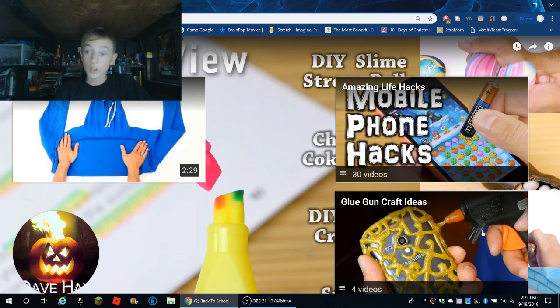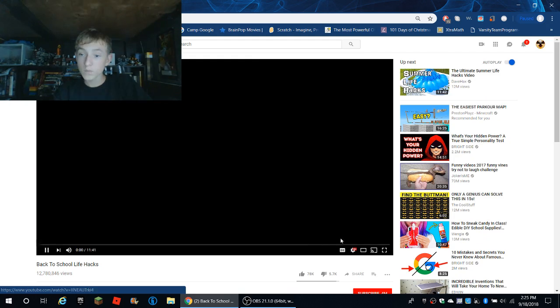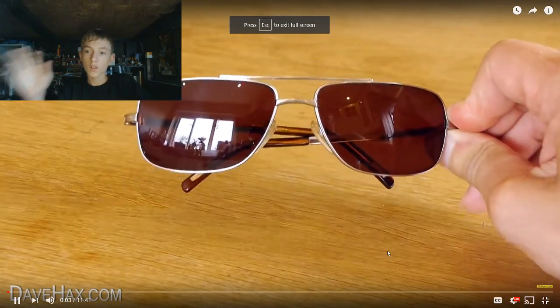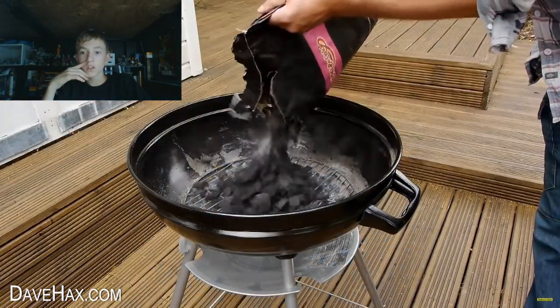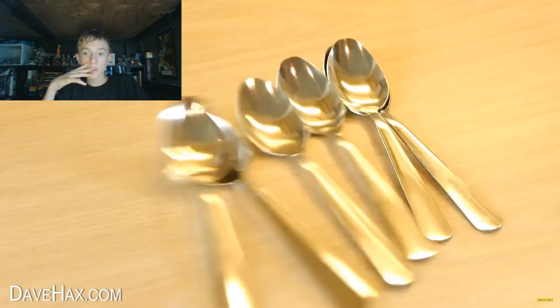I'm going to look at more of this stuff. Summer life hacks! Today I'm going to show you some amazing life hacks which are perfect for summer. You can cool yourself down by making a nice frozen yogurt snack, and we're going to use teaspoons for handles.